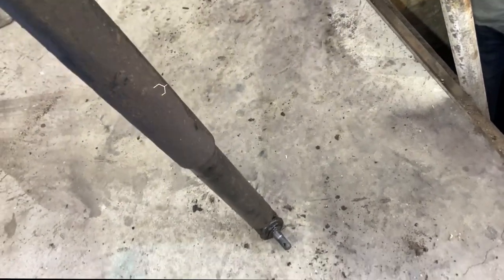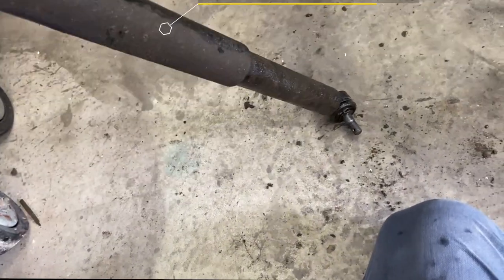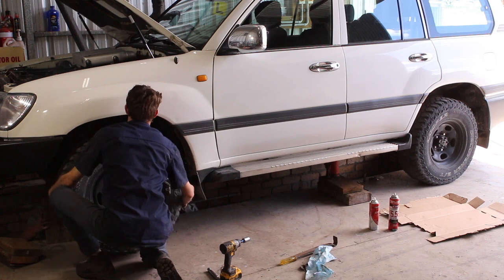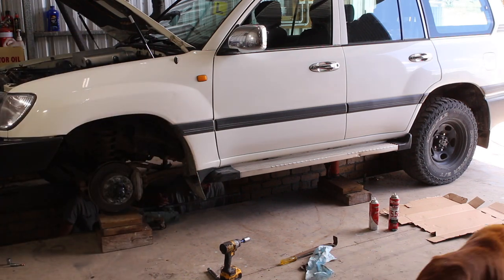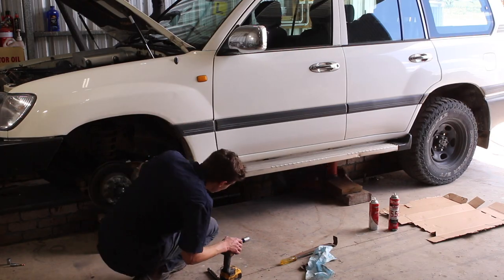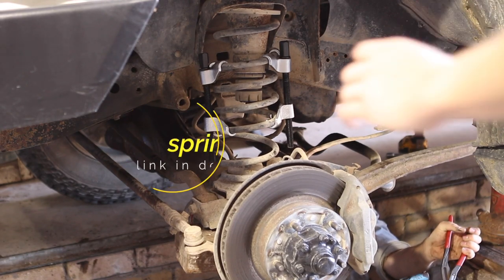Once you've got that all sorted, the next step is to jack up the car and remove the old springs. We found we actually had to unbolt the sway bar and the rear mount of the radius arm to actually get enough lift for the old springs to drop out.